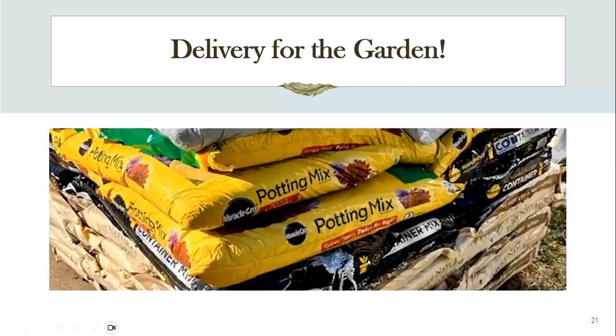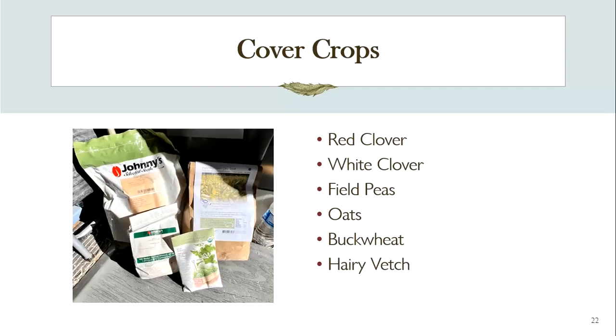We have soil delivered in bags because our property is on a huge slope and it's very difficult to get up and down with wheelbarrows. So we have pallets delivered — I always get organic compost, and I can't always find organic potting soil, so it depends on what's available. But it's always a happy day when the soil arrives.